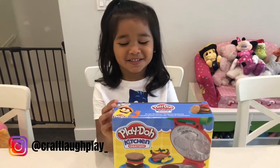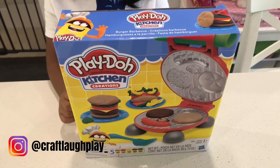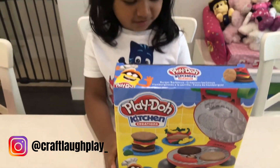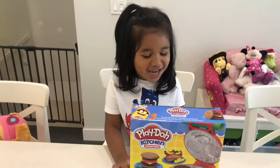Hi everyone! Today we're gonna do our Play-Doh kitchen creation. It comes with burgers. You can make hot dogs too. Okay, are you ready? Yeah!